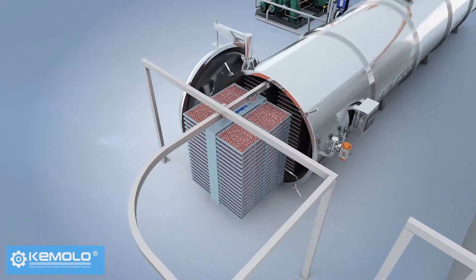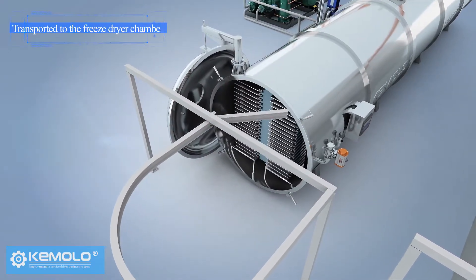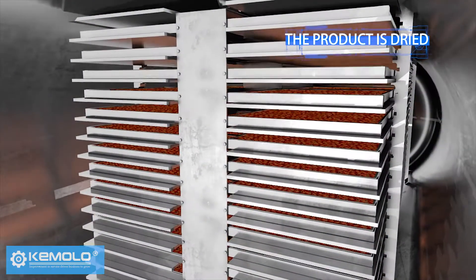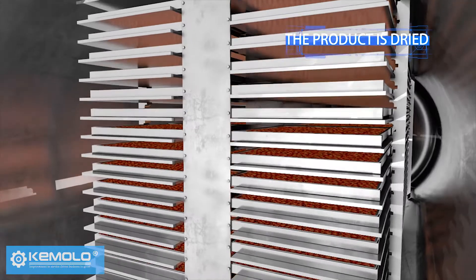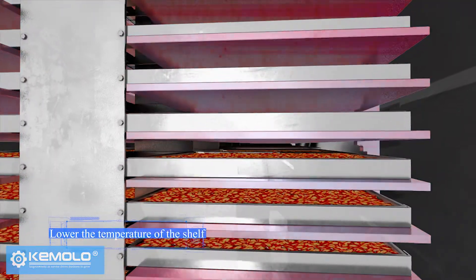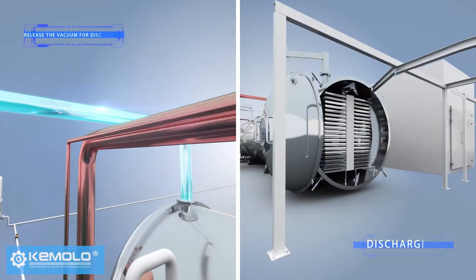The frozen material is then transported to the freeze dryer chamber. The chamber is closed and it is ready to freeze dry. When the material temperature reaches the set temperature, the product is dried.